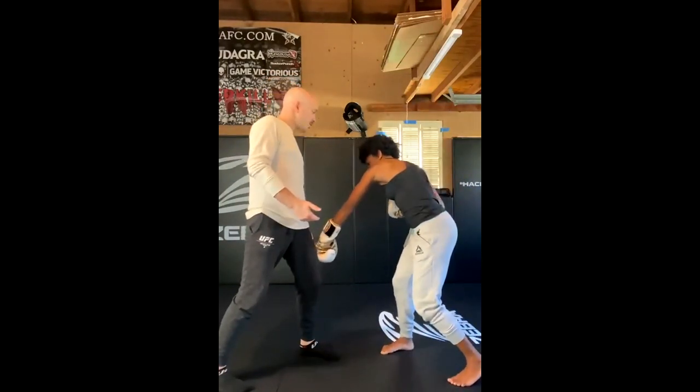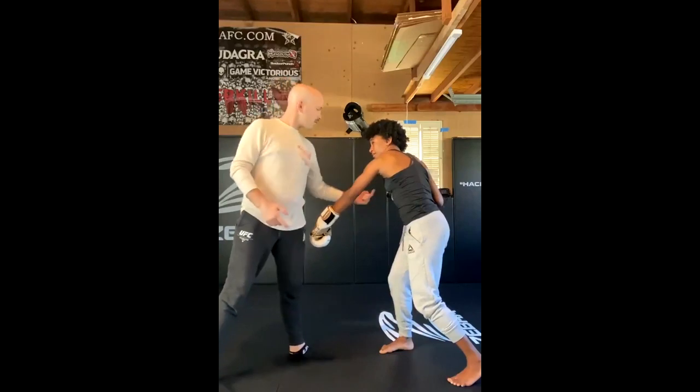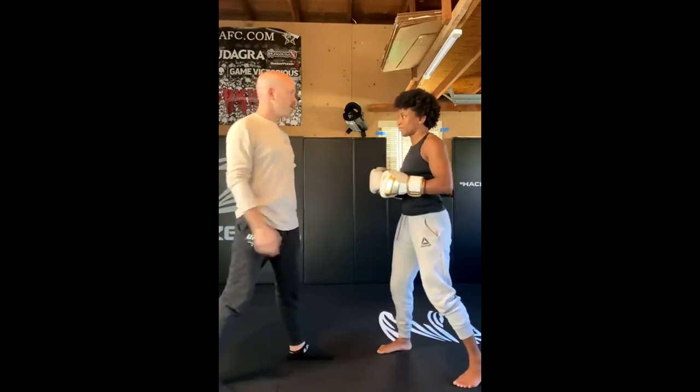Turn it. Relax this arm as much as you can. Keep this one out so I can't throw the knee on this side. Just throw it up across your shoulder, but don't turn your body too much — just throw the arm. See? You're turning your body. You don't want to push the hip into it.